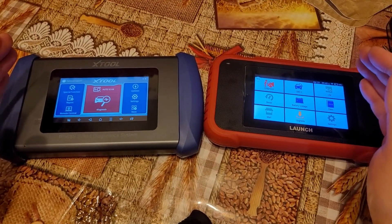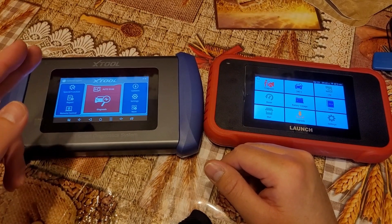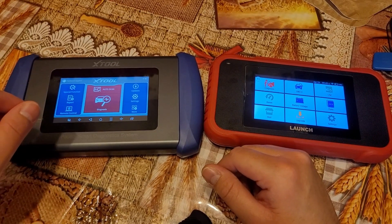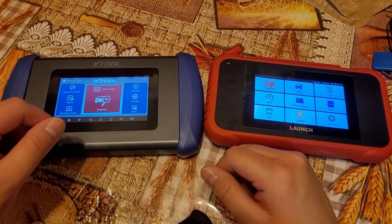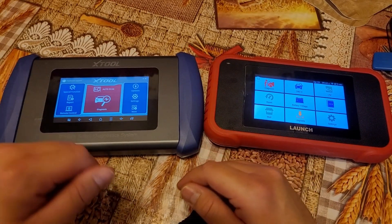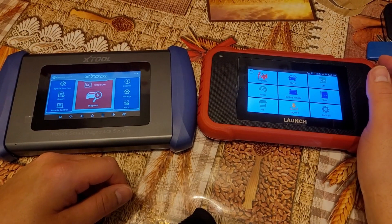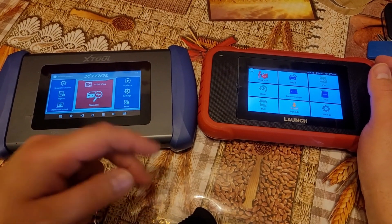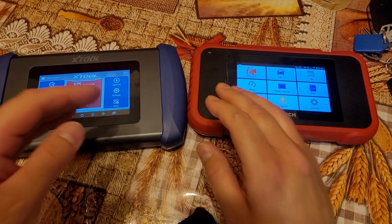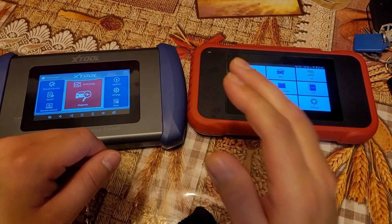Both scan tools are Android-based, but out of the box the XTool gives you Android 10, which is significant. The vast majority of scan tools in the market today are running outdated versions of Android like 5.0 to save money, so having Android 10 at this price point is incredible value. The Launch, disappointingly, is running Android 7.0 at a higher price. Both have 2GB of RAM and quad-core processors, but the XTool is clocked at 1.5GHz versus the Launch at 1.1GHz.